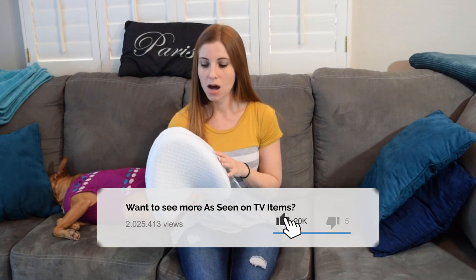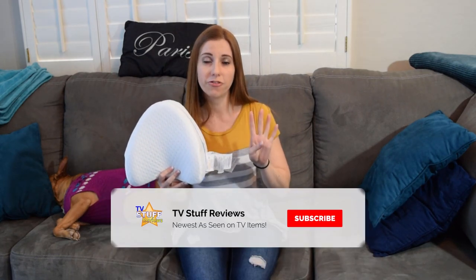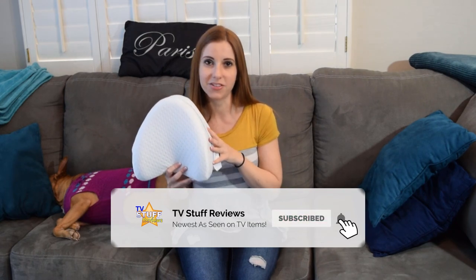I'm thinking maybe I'll get a second one. I would like to see how it is getting that total body alignment, because I did feel like maybe something was missing a little bit. But I would give the Legacy Contoured Leg Pillow four out of five stars.